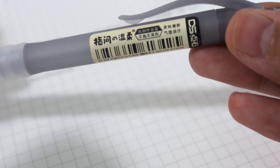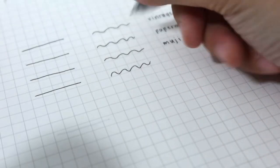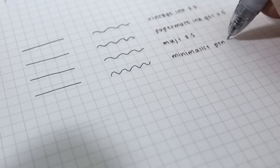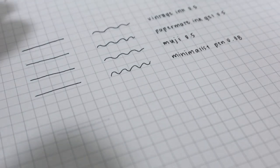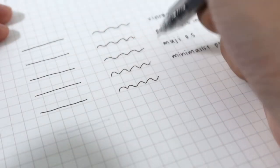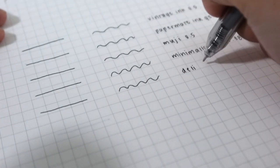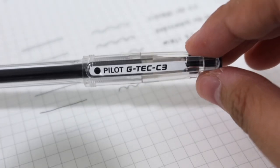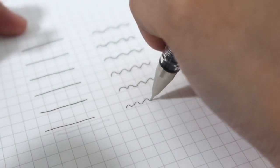Next we will be using the pen that has no brand — I will put the link down below. Next we have the Deli pen in 0.38, and lastly we have the Pilot G-Tec 0.38.